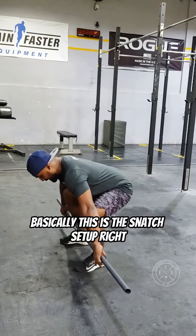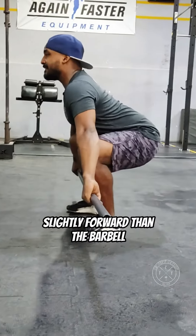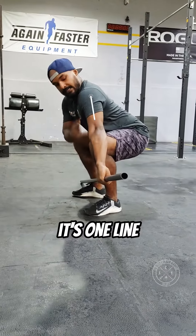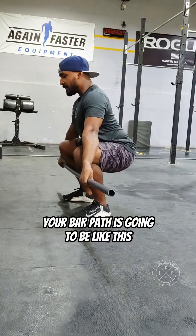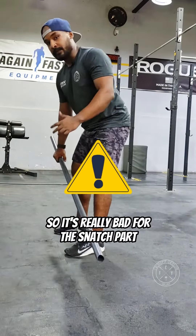Basically, this is the snatch setup. As you can see from the side, my shoulders are slightly forward than the barbell. This position is really important because it keeps one line. If you move backward, your bar path is going to be like this — it's not going to be vertical. So it's really bad for the snatch.